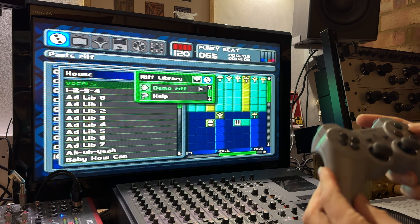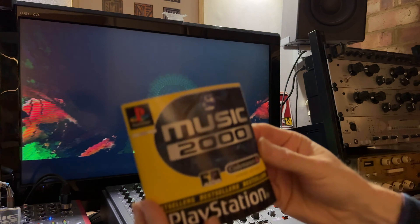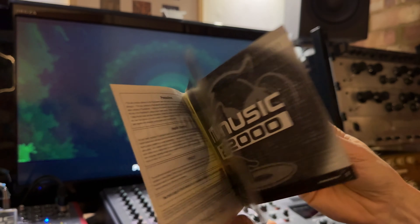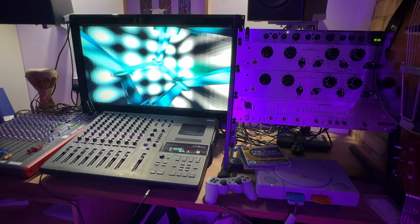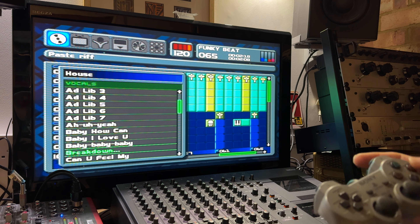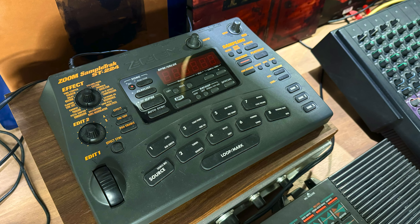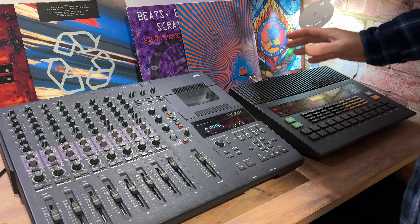To keep up with the 90s vibe, I'll use vocal samples from the PlayStation 1 game Music 2000. If you want to find out more about this music game, I've made another video about it — there'll be a link to that in the description. I'll record a few of the vocal cuts I think will fit with the track onto my Zoom sampler and trigger them from there onto tape.